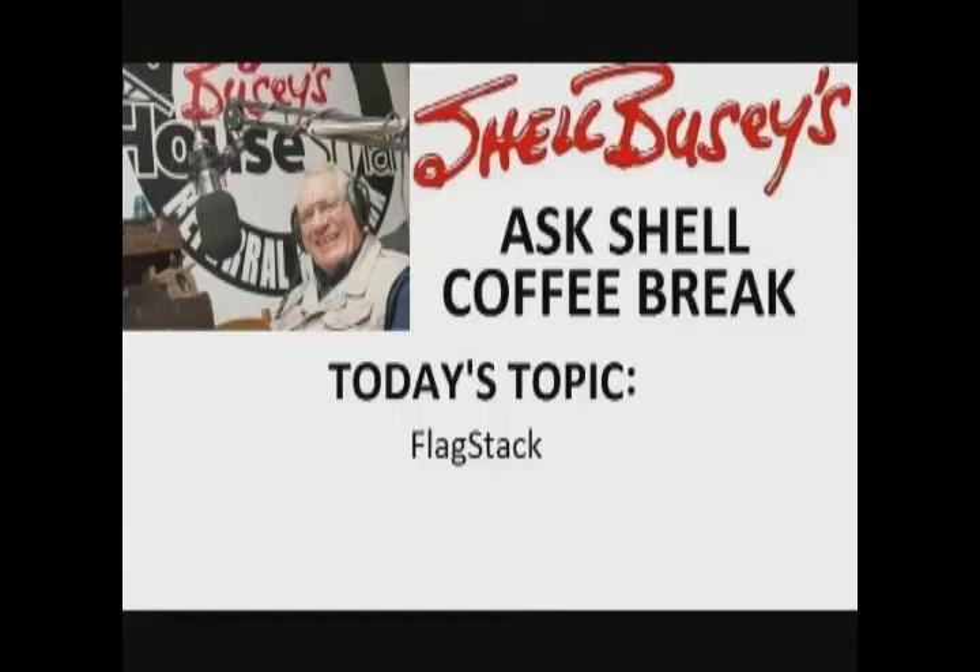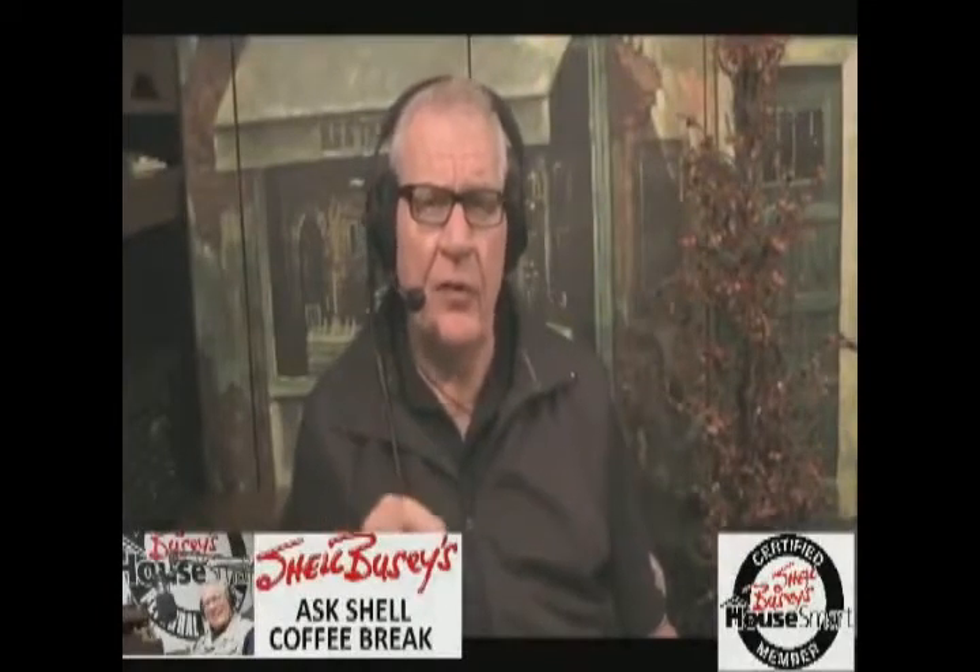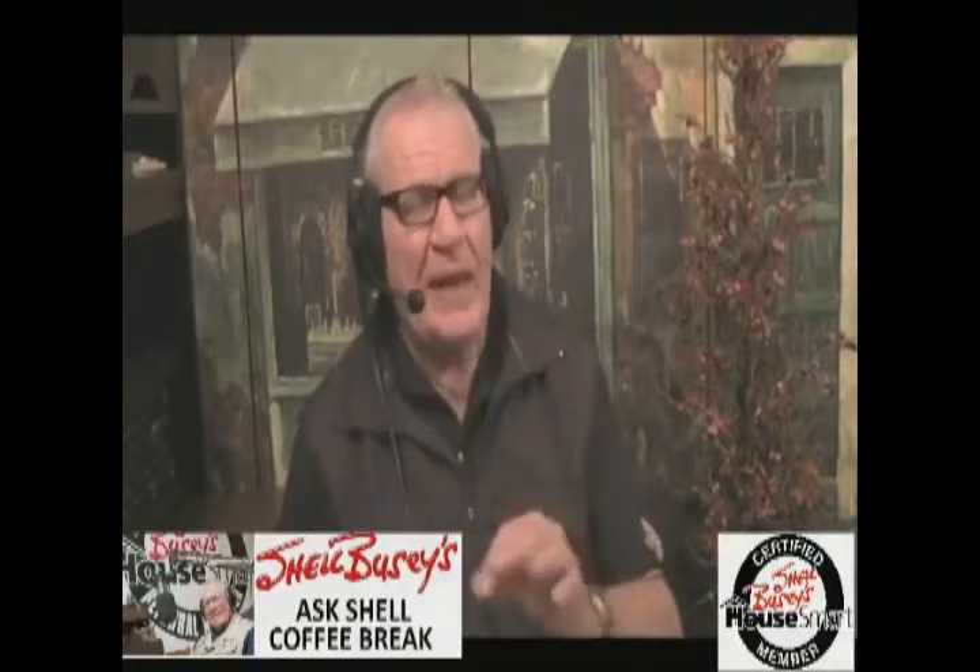Hi folks, and welcome to Shell Buzzies' Ask Shell Coffee Break. Today I've got a video that we just shot very recently, and it's with regards to building a retaining wall. It could be for a terraced backyard, it could be for a garden area like we did in this video, and it's all being done by the Calvary Construction Group. The product is called Flagstack — stacking flagstone — made available through ExpoCrete products. So sit back and relax and watch this video on Flagstack.